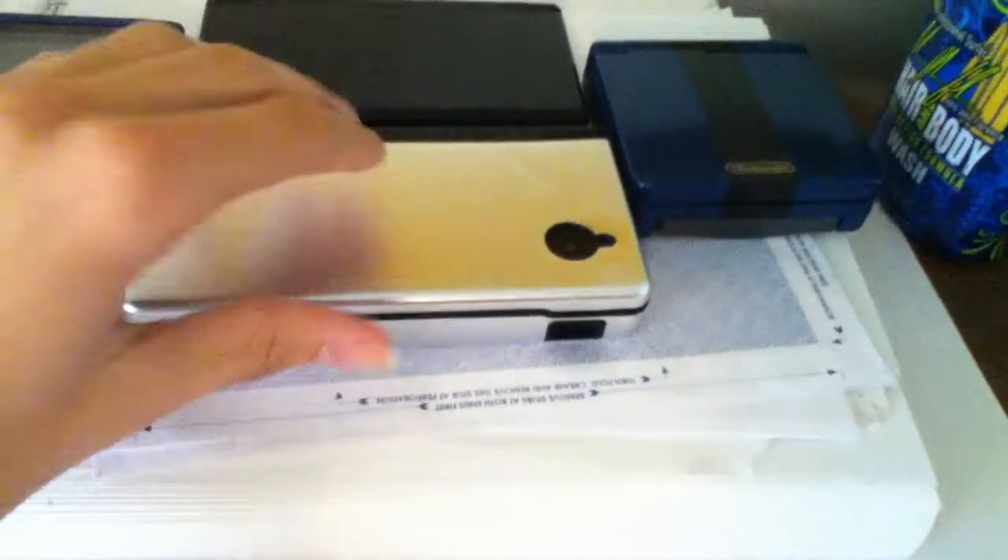I usually keep my Game Boys up here so I know where they are: the DSi, DS Lite, Game Boy Color, and Game Boy SP.